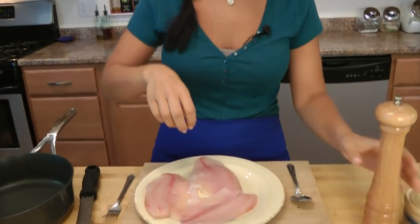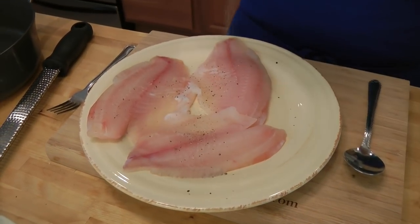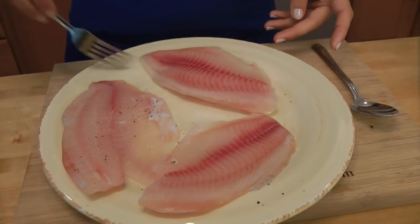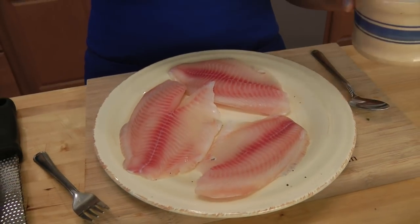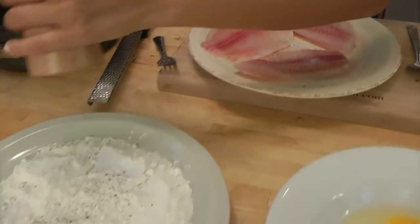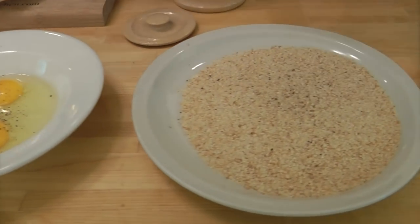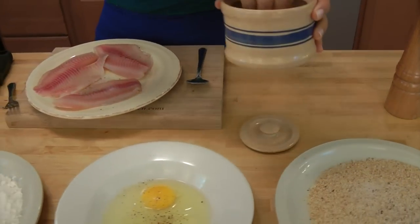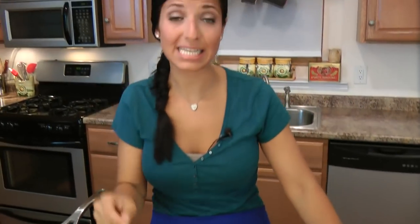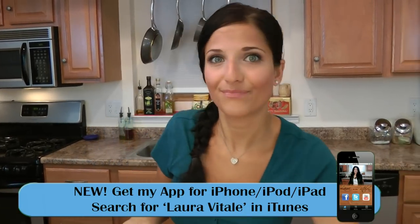Let's start by seasoning the fish. We're going to season the tilapia with salt and pepper on both sides. We want everything to have even seasoning — we're going to season the tilapia, the flour, the eggs, and everything. This is going to give us really even seasoning, which is great. You don't want to have a seasoned coating and then the tilapia is bland.